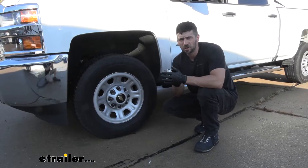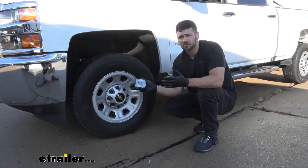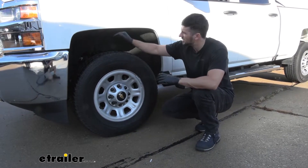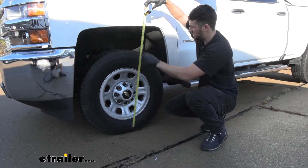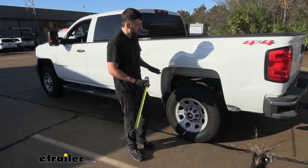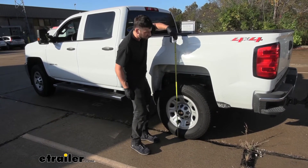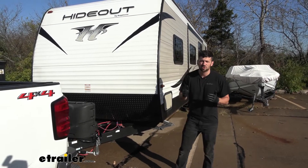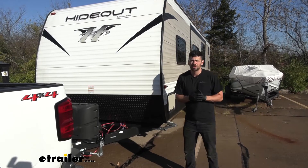Before we install our airbags, we're going to take some measurements of our factory unloaded suspension so we can show you what a difference the airbags are going to make. We're going to measure from the ground to the top inside edge of our wheel well. At the front, that measurement is going to be about 39 and a half inches. Coming back to the rear, that same measurement gives us about 42 inches. So now we're going to go ahead and hook up our trailer — a Keystone Hideout — just to show you how much the factory suspension can sag.